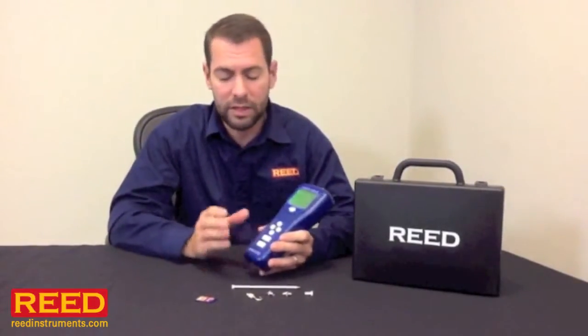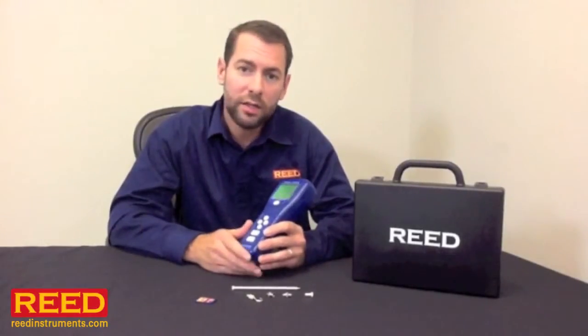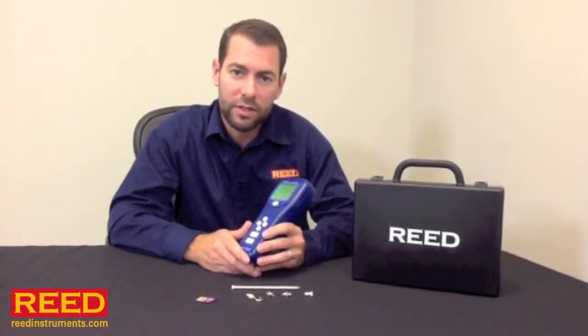It's a great unit, exceptional price point, it's easy to use. If you have any questions contact your local distributor or check us out online at ReedInstruments.com.